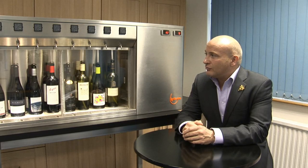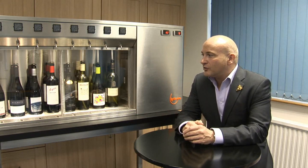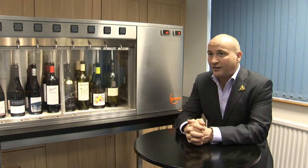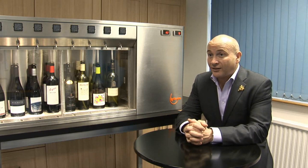Thirdly, this kind of machine — I wouldn't put in all your day-to-day house wines, the things that you turn over a lot. This kind of machine wants to have some special wines in it, some top-end wines, some expensive wines, some wines that you're not going to sell in one session. It might take you a week or two weeks to serve it, so some really top-end stuff that your customers probably wouldn't order a bottle of.